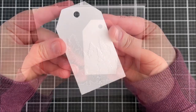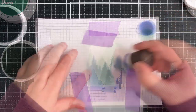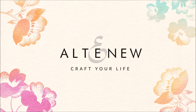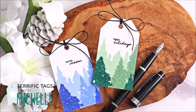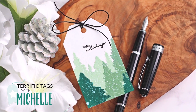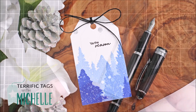Are you looking for inspiration for quick and easy holiday gift tags? Then keep watching. Hello there, Michelle Short here with Terrific Tags with Michelle. Today I'm sharing quick and easy holiday gift tags with you using traditional and non-traditional colors. So let's get started.